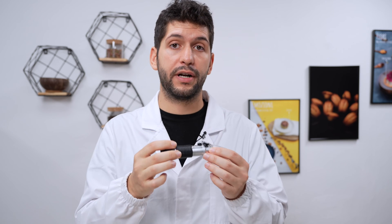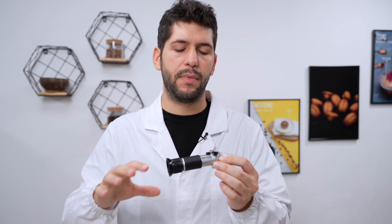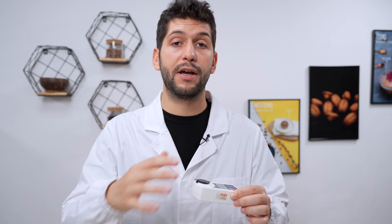One more thing to consider: the refractive index of water changes with temperature. With a very simple refractometer, you must ensure the liquid being measured is always at the same temperature — generally 20 degrees Celsius. More advanced analog or digital refractometers can compensate for different temperatures by also measuring the liquid's temperature. With a refractometer, we can measure the amount of sugar in a sugar syrup, and it's very useful for measuring sugar content in fruit.